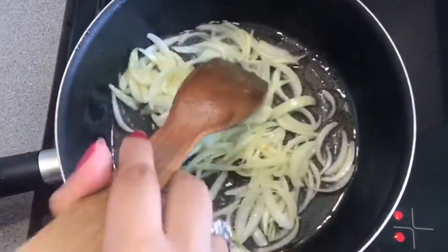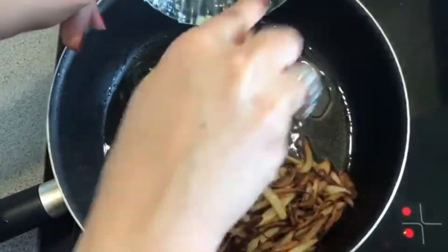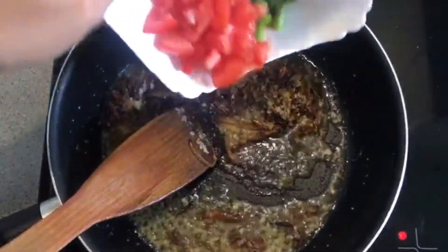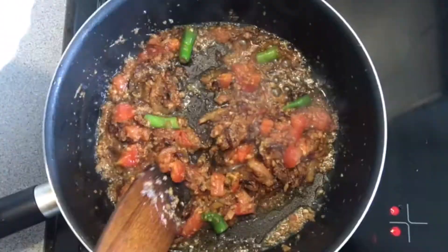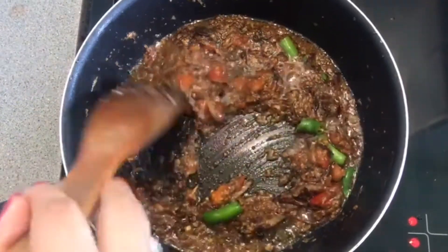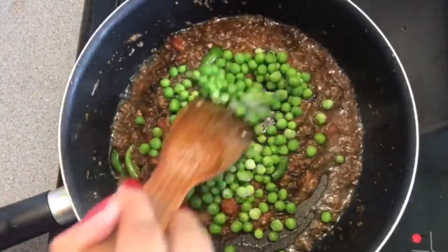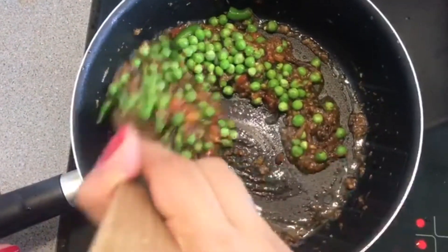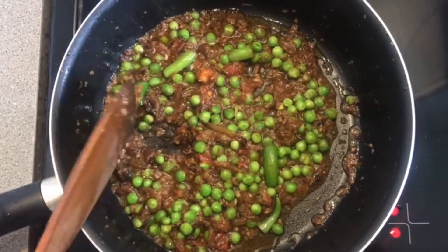First of all, we will put it golden. When it turns golden, we will cook it on medium heat for 1-2 minutes. If you're using frozen mutter, put it in for 2 minutes until it gets tender. But if you're using fresh mutter, then you will put it in at the moment until it gets full. You can try this recipe and tell me how it feels.